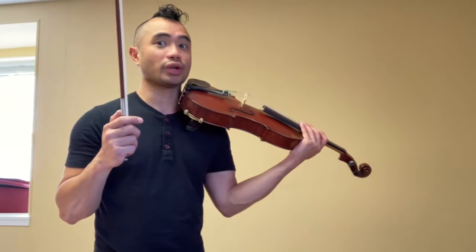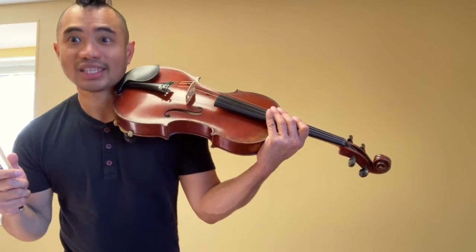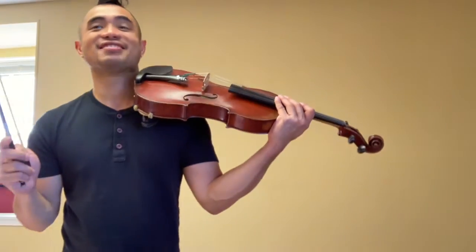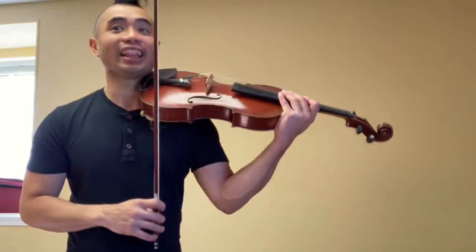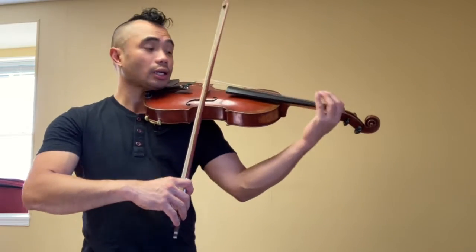Pattern one, all four strings. Super strong. Slam your fingers down — super strong. Slam your fingers down. Pattern one. Steady. Spaghetti. Go.